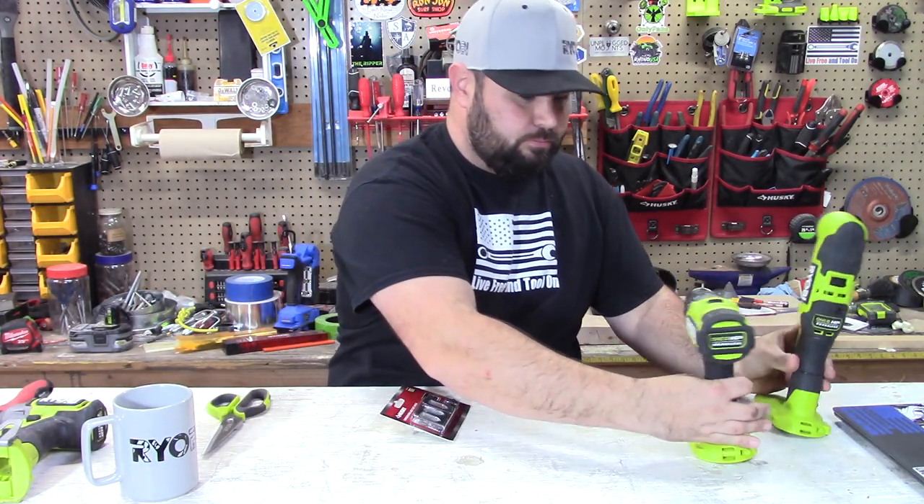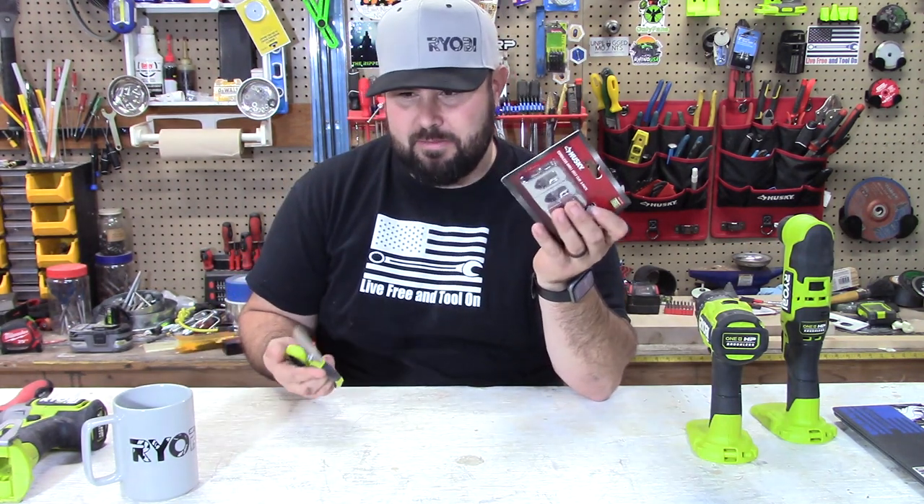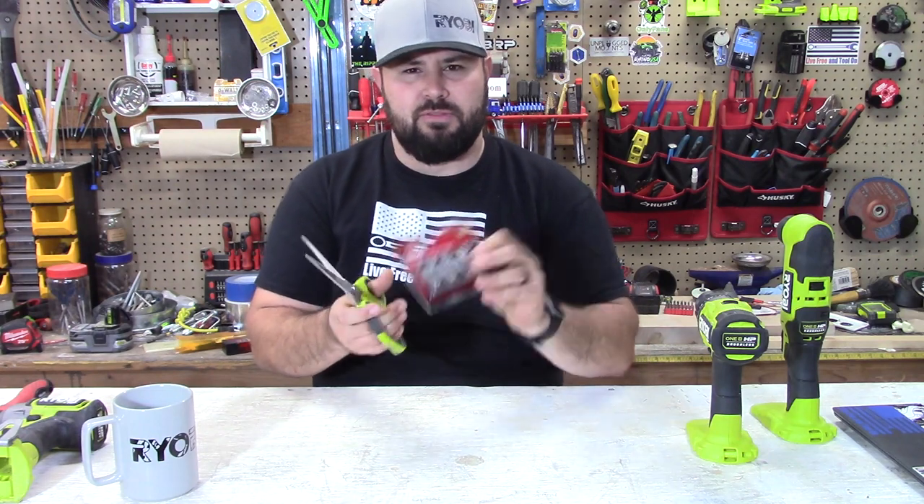Let's get it open. These were for a super reasonable price — I think it was like five bucks or something for three of these.